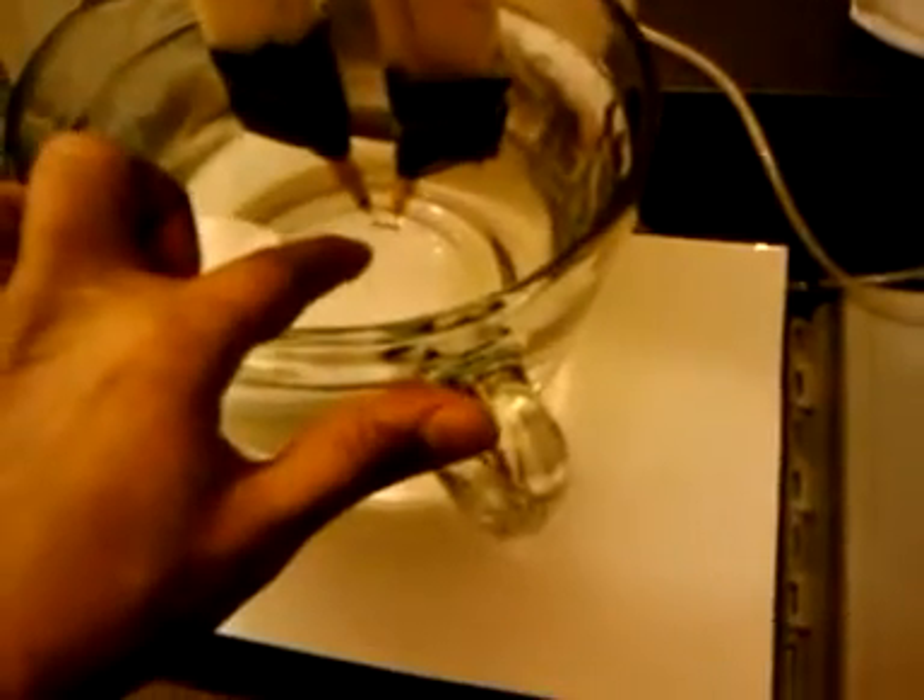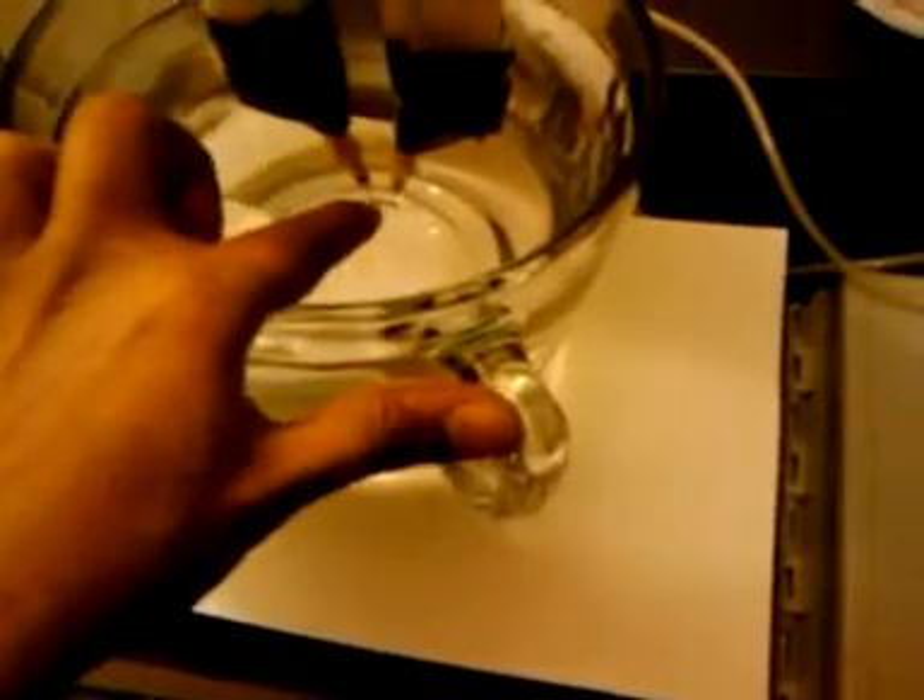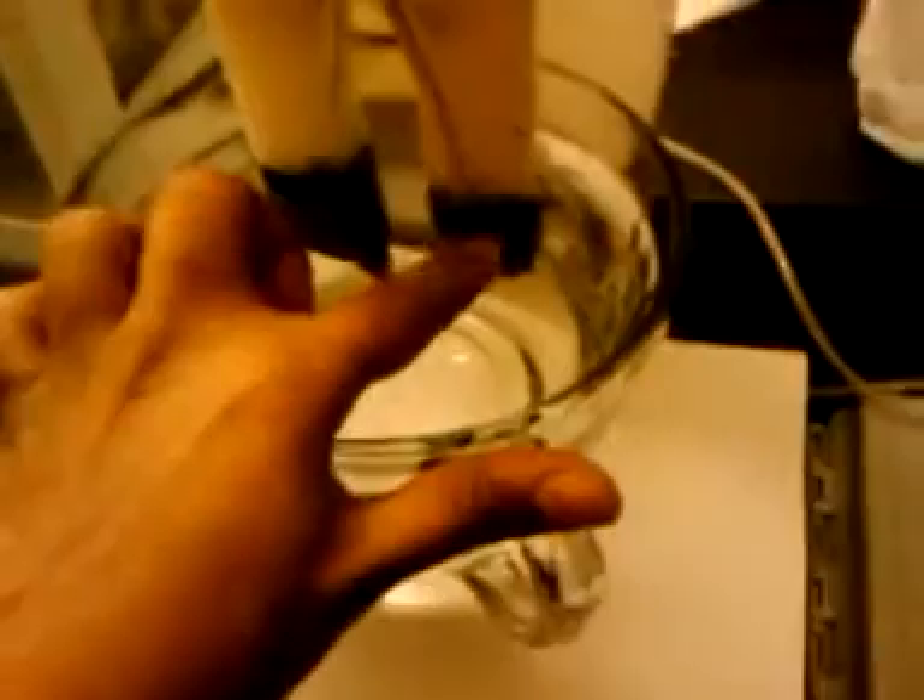Basically, what happens is it comes in here, goes through these contactors, then it goes through the MOT. The MOT makes it high voltage on this side. It goes right here through these high voltage wires, then through the gold right there. That is half an inch of gold. I put some tape right here to insulate it so I won't get a zap in between.